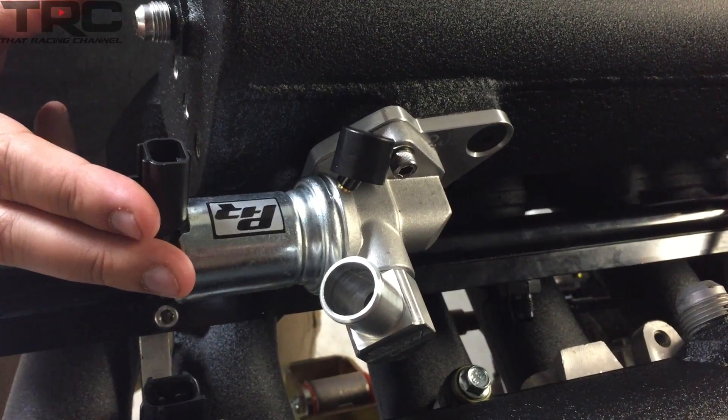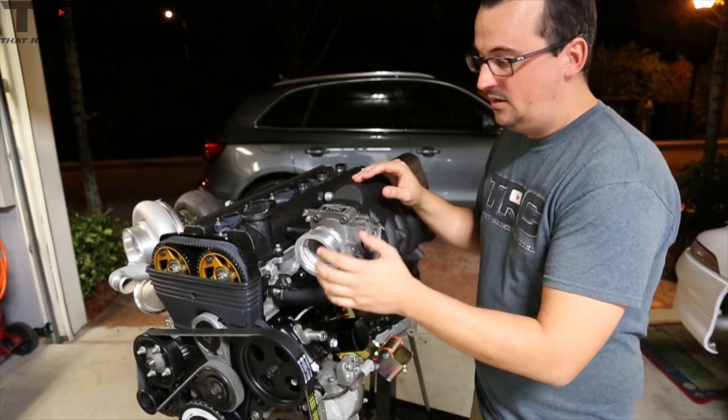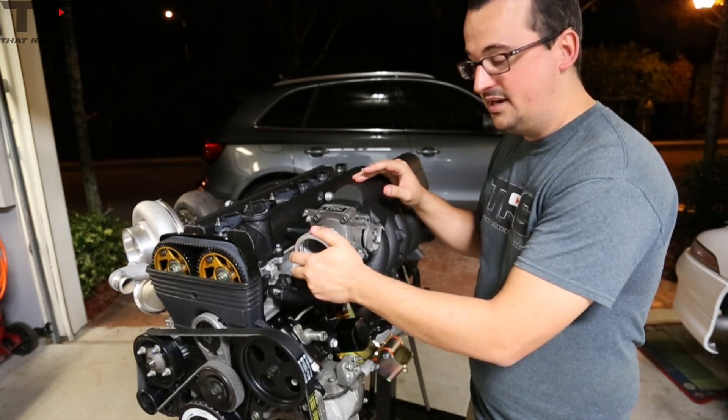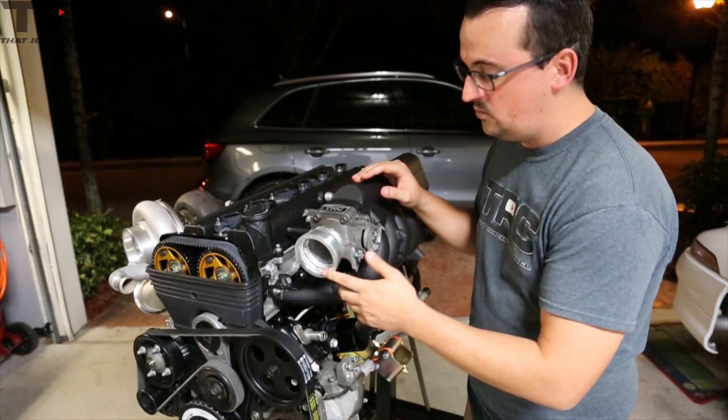PHR also provided their aftermarket IAC kit. As you can see, the throttle body isn't quite finished yet — we've gone ahead and modified it for a V-band connector up front, and we're going to be sending it out to MaxBor to get it ported. Once we have it back, we'll port-match it to the intake manifold.